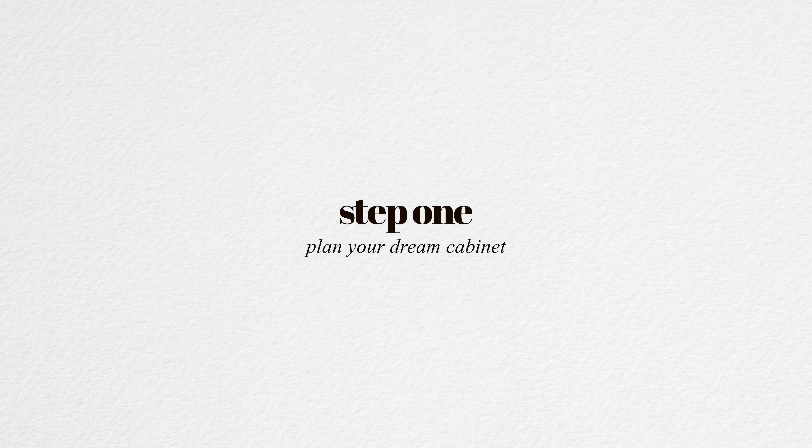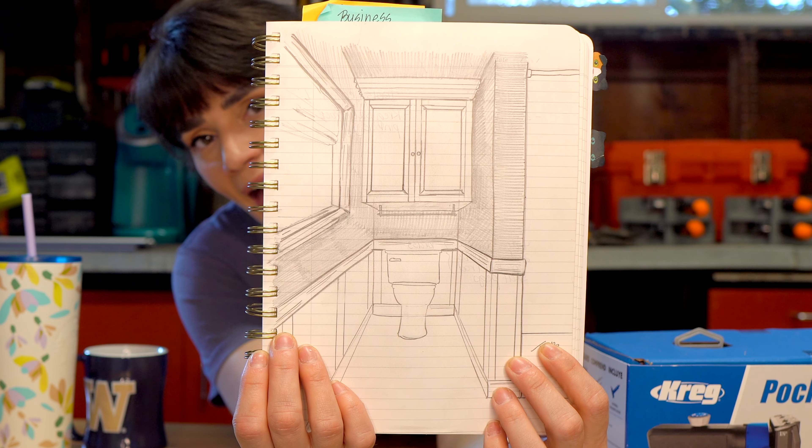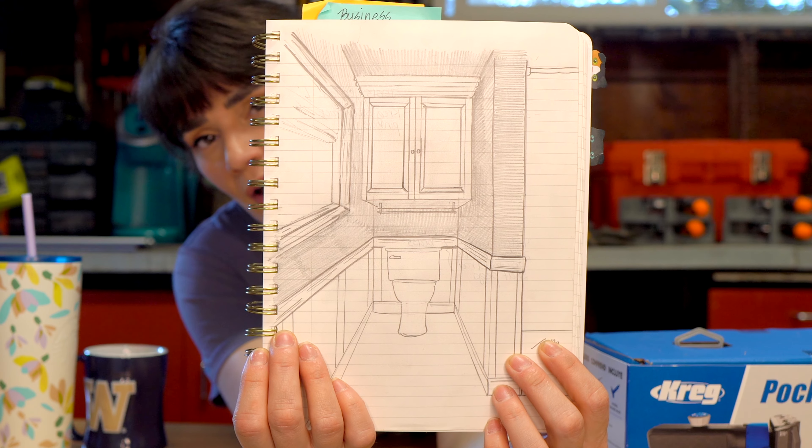One thing that's driving me crazy is that my drawing isn't to scale — I desperately need craft paper. This is not even horizontal, but just go with me on this. Here's the overall plan. I'm also going to be trimming out that window to make it a little bit more cohesive.